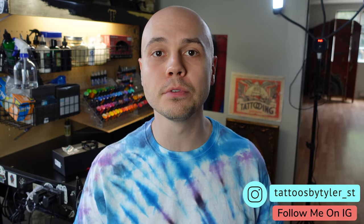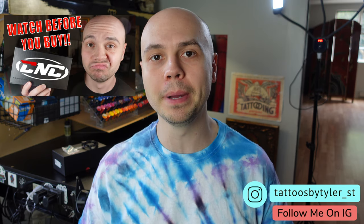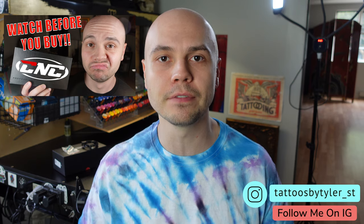Hey everybody, today I'm going to be reviewing the CNC Q2. A lot of people have been waiting for this review because about a month ago I put out a video warning people about how CNC tried to buy a five-star review off of me. If you haven't seen that video, go check it out — I show the text message conversation between CNC and myself. So instead of just telling people that this company is dishonest, I figured I'd buy one of their most popular machines and do a non-biased review on it.